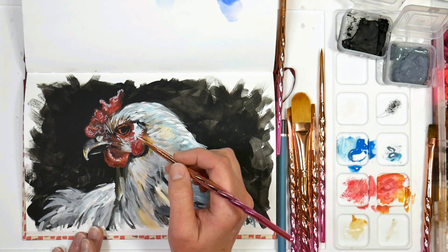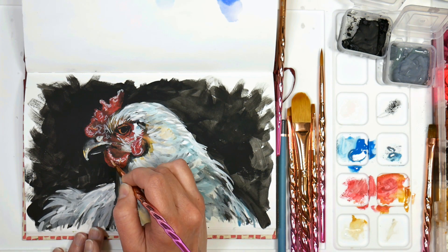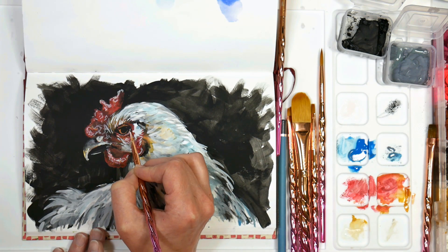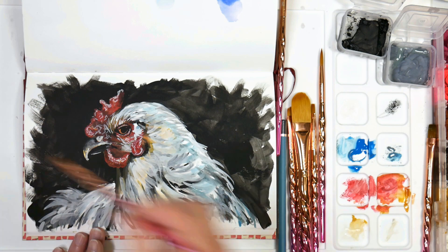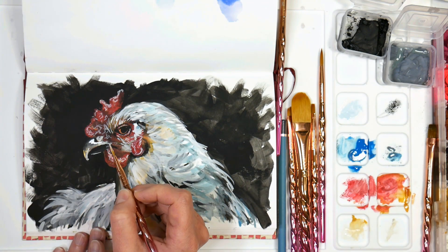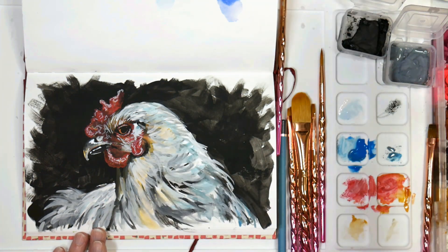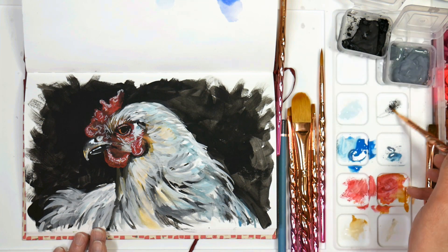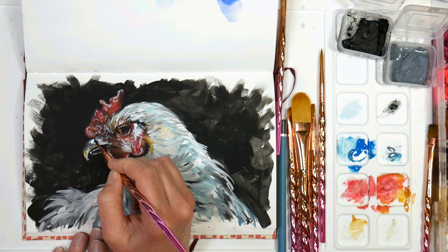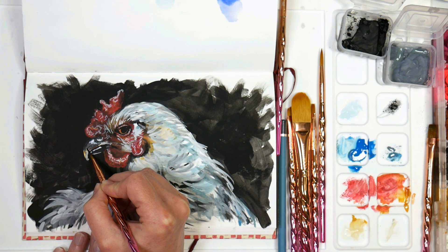I wouldn't go too big with your brushes for gouache, because generally you're not doing a large painting with gouache. The downside to gouache is that it's less permanent — you'd need to frame it under glass like a watercolor. You wouldn't use it on a canvas; it can get brittle, and you wouldn't use it in thick passages because it could crack. There are definitely reasons why you'd want to use an acrylic or an oil if you want to frame it without glass or need something more durable.